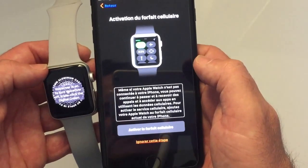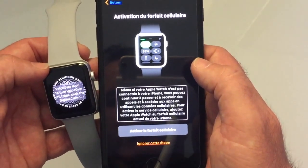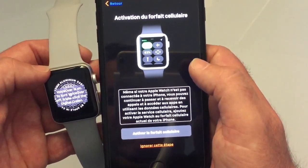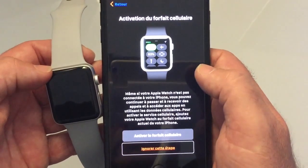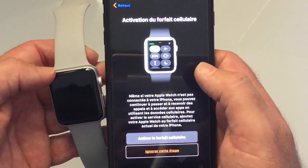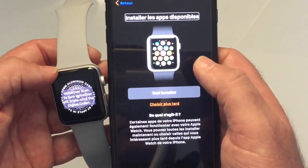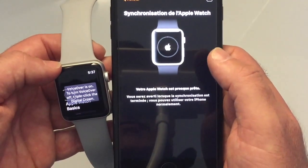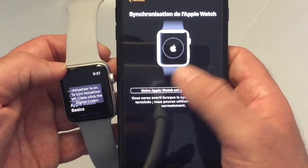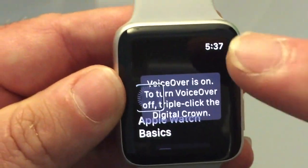The cellular activation screen explains: even if your Apple Watch is not connected to your iPhone, you can make and receive calls and access apps using cellular data. To activate cellular service, add your Apple Watch to your iPhone's current cellular plan. For now, we will skip this step. We then choose to install all available apps, and the Apple Watch is almost ready — we will be notified when synchronization is complete.